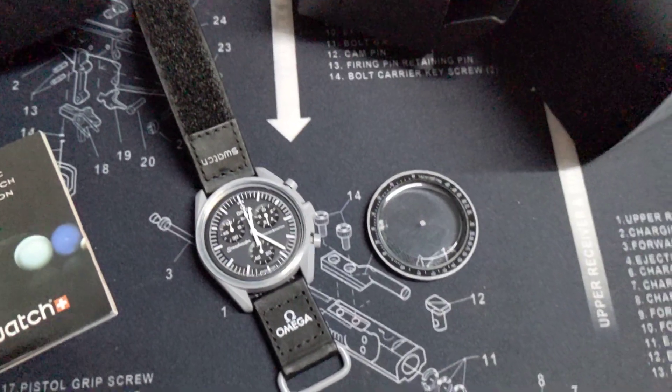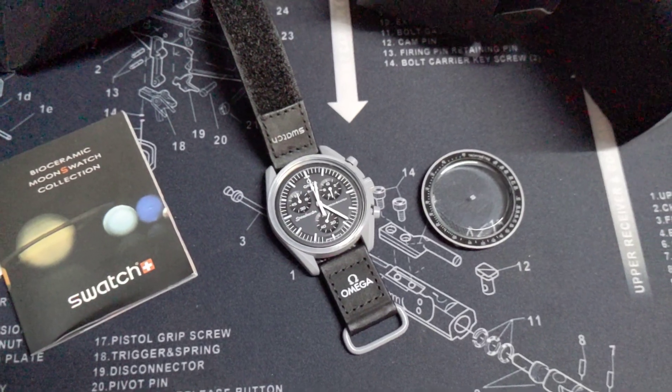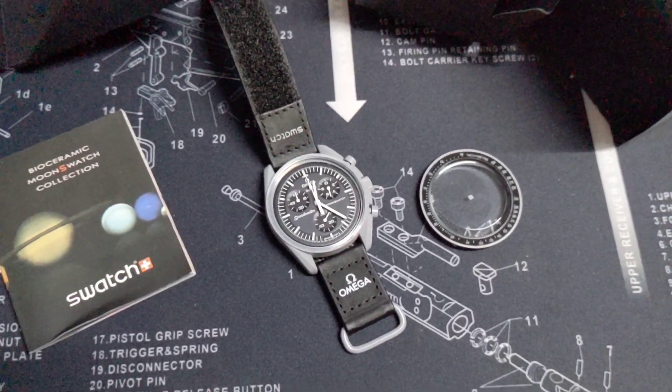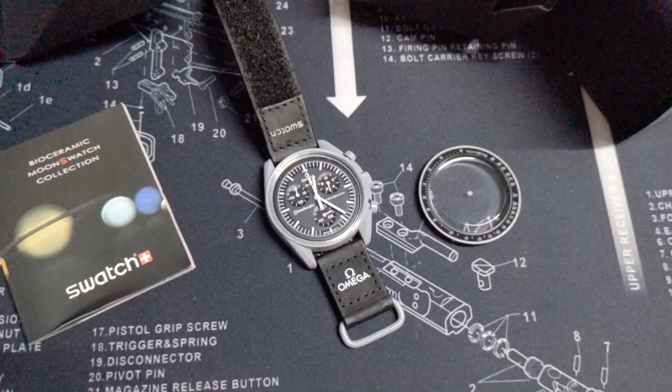Okay guys, if you want to buy this watch, check every corner of the watch. It's pretty good. Thank you for watching.